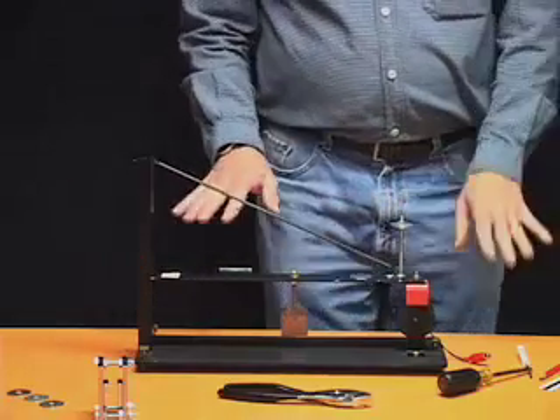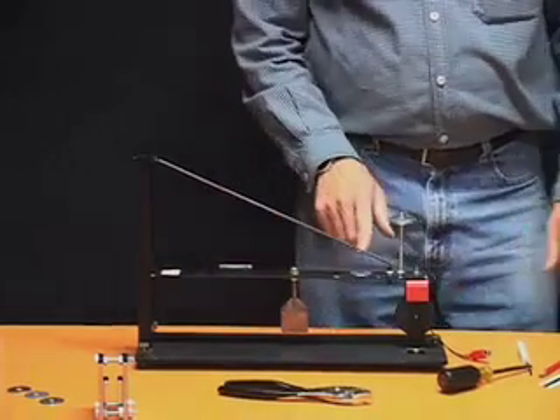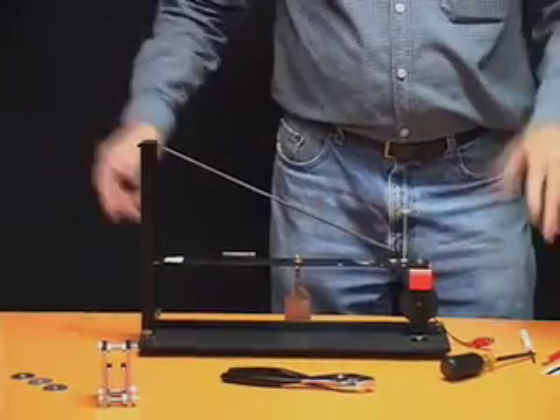We're going to leave it like this when it's running. We'll leave the bubble level on there and the washer on there, even when the system is recording earthquakes.